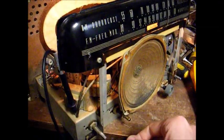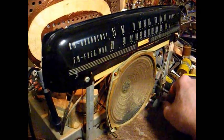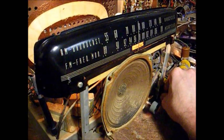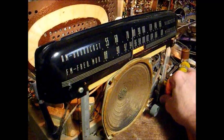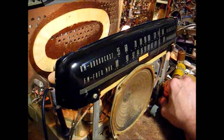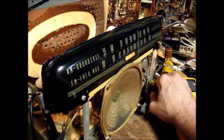Here we are on AM — like I said, the performance is a little better. It's now producing enough volume to cause this crappy speaker to rattle, which I will eventually either have to replace or re-cone. But FM is totally dead as a hammer, just like it was before. We'll conclude part one of this and troubleshoot some more in part two, but at least now you know how to replace a selenium rectifier with a modern 1N4007 or equivalent silicon diode. Thanks for watching, and more to come later.